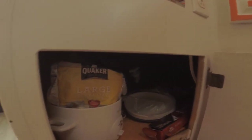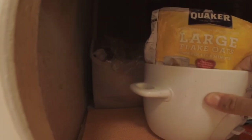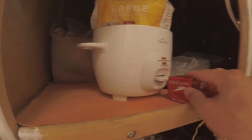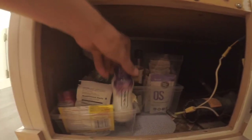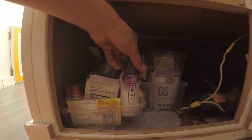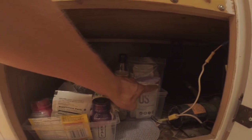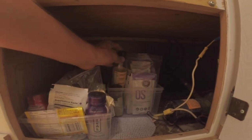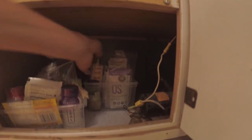Down here we have the water pump, things like a kettle, rice cooker, some dish soap, garbage bags, tinfoil. We've got a few of these Zeal powders which are like a vitamin powder, a few more spices, some energy or exercise powders, and some balsamic vinegar.